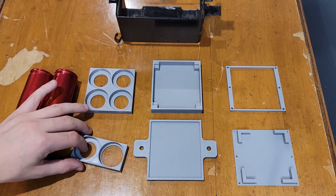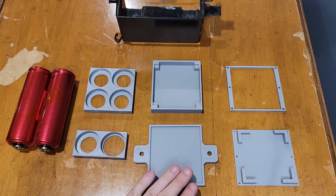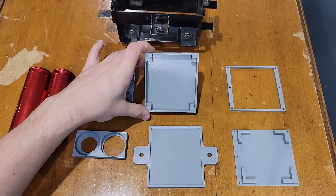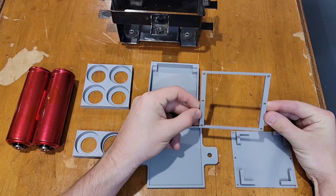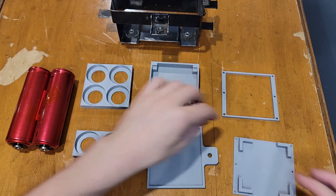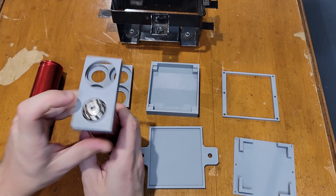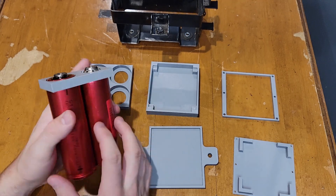These are the cell holders that will assemble all four cells together. This is the bottom side of the box to make sure the mounting holes line up with the metal box. This is the internal part that holds the cells, and this is the top side for mounting the top section. For the battery cell holders, one side is positive and the other is negative, so they stay flush when assembled.